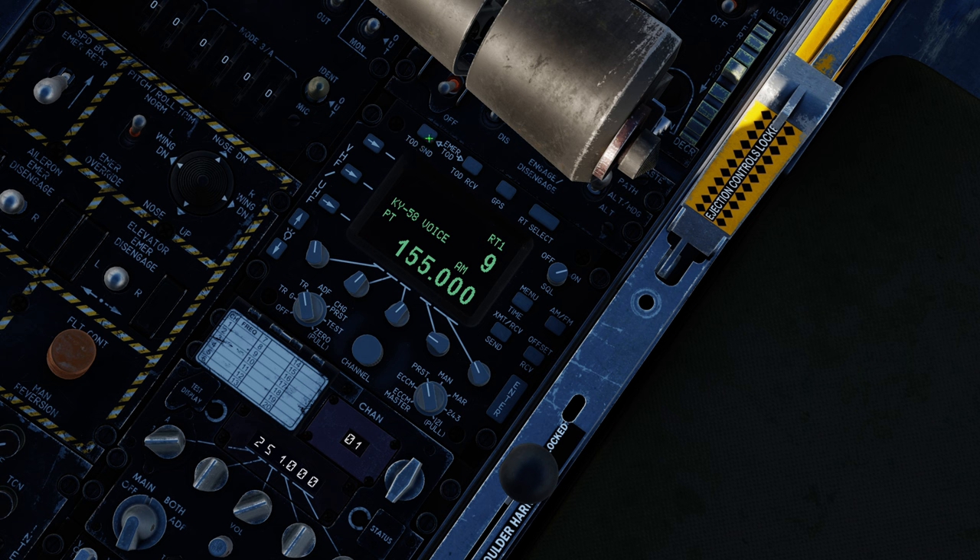You've got options here for time of day send and time of day receive — as you can see, these do nothing. The GPS button does nothing. The receiver transmitter selector also does nothing, although I wonder if maybe once they implement SATCOMs, that will be RT2. We currently have RT1. You can see at the top right it's labeled RT1, which is your current one, and up on the HUD that shows up as V1 for voice one. So we might get an RT2 later.